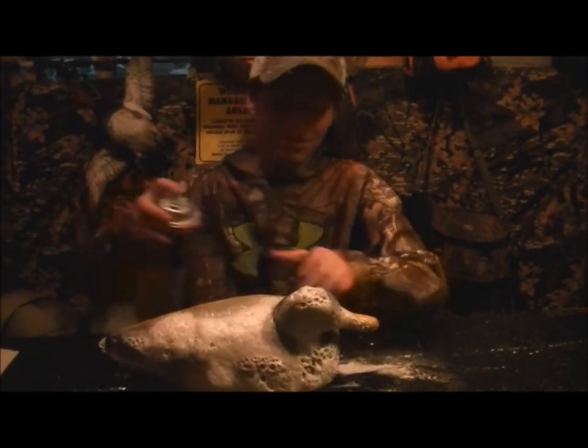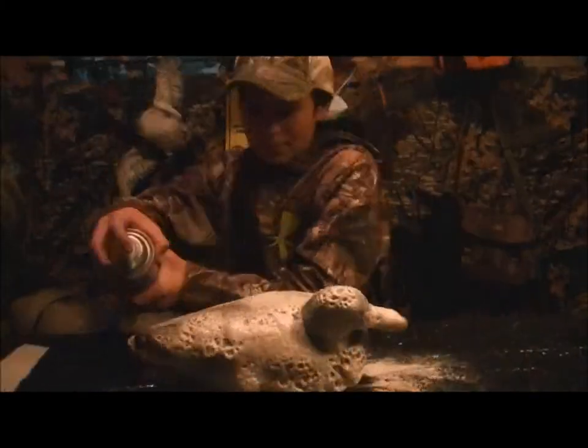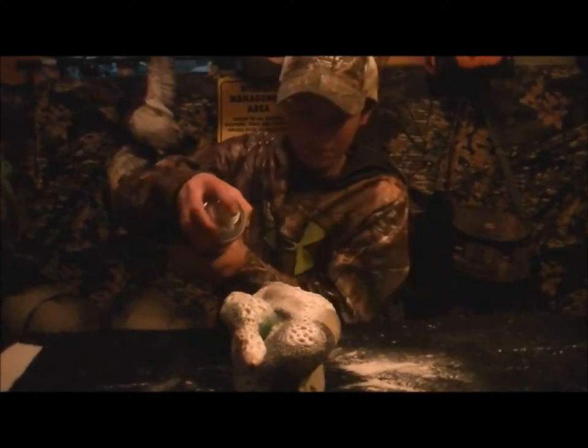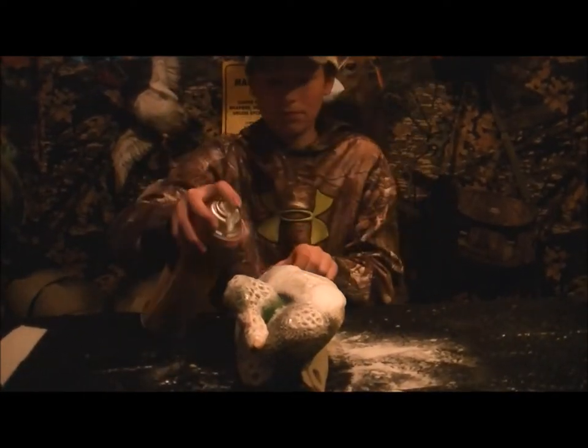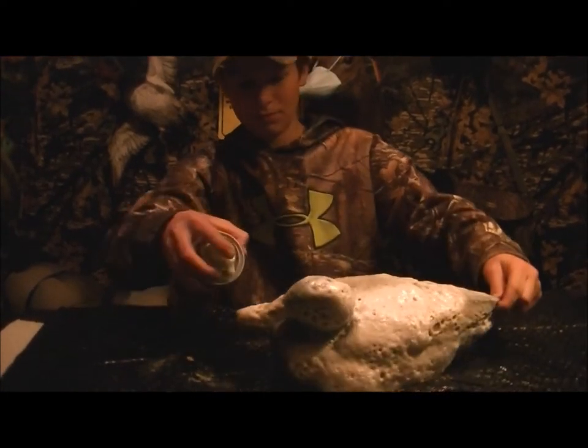It's going to get real foamy though. So it's going to take a while for it to wash off. Once it's all dried up, we'll catch you there.